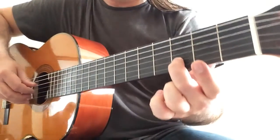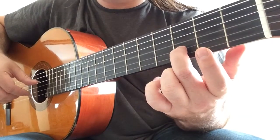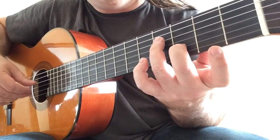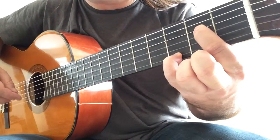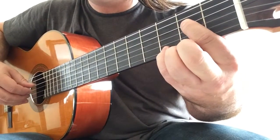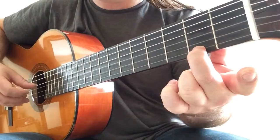Now second finger on D with the third open string. So you play once, D again, and on the third time the bass changes to F sharp. And back to the E with the G — first finger and fourth again. Carry on second finger on F sharp with the fourth open string.